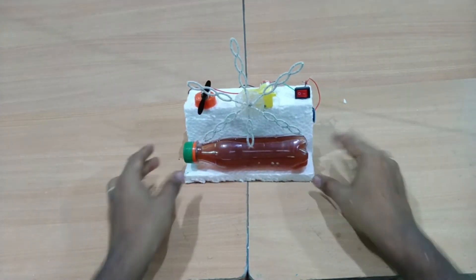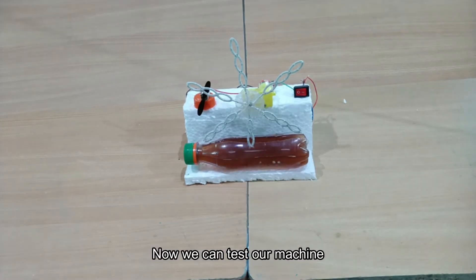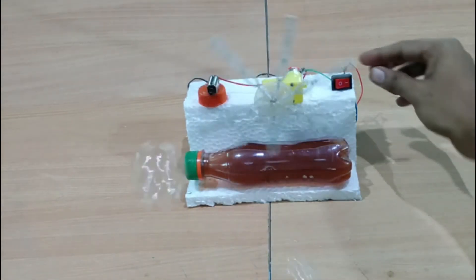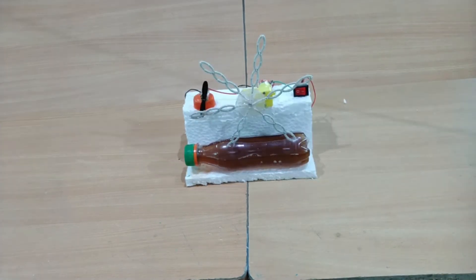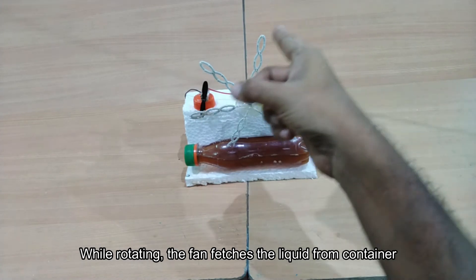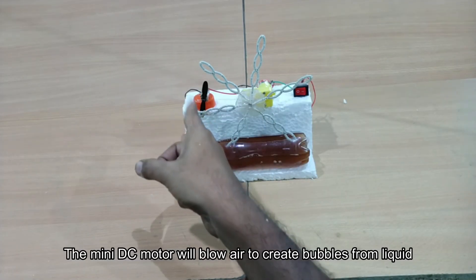Now we have added liquid. It's an automatic bubble machine. Now you can rotate it automatically and catch it automatically. Here we have a fan, so if you rotate the fan automatically, you can carry the bubbles in the air.